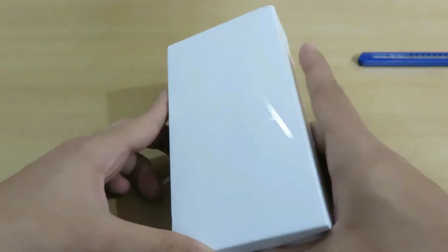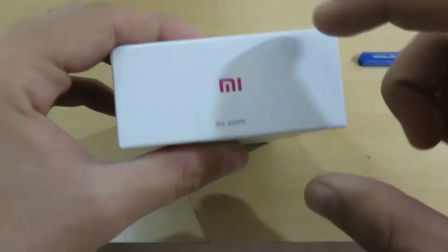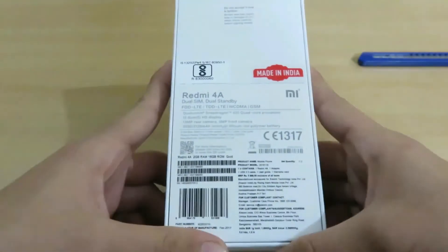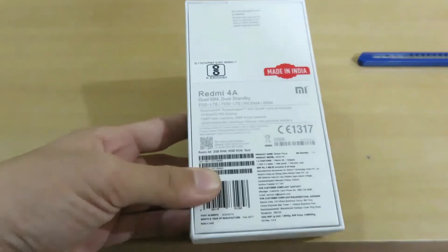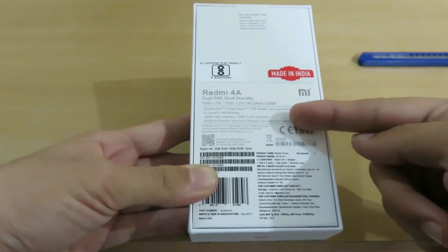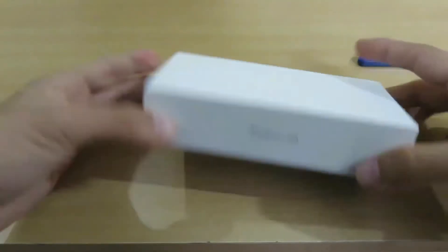I hope you could see '4A' written on the device, and on the side of the device you are having 'Redmi 4A'. On the top you're having the MI logo. The sides and the back are the same. Here we have some basic information and description of the device like the processor, the camera, and the display which is 5 inch with a 12 megapixel camera.